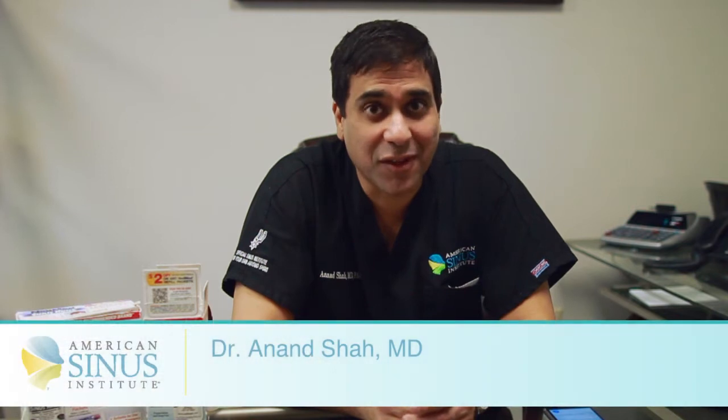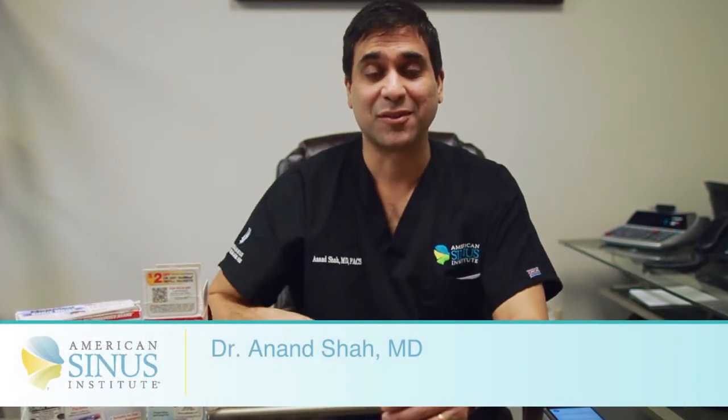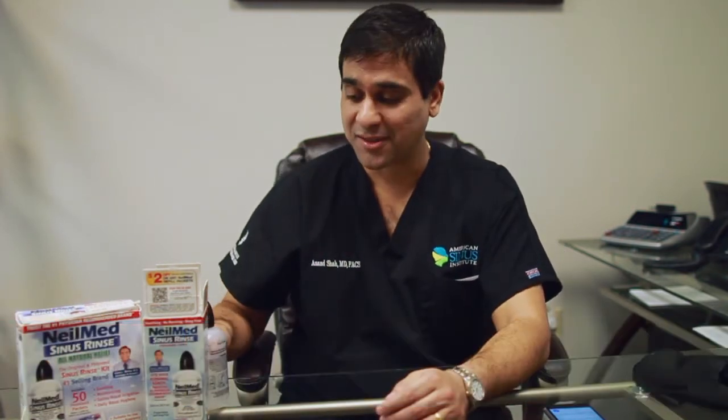Dr. Randy Shaw here in San Antonio, Texas. I'm board certified in ear, nose, and throat. Just wanted to take a few minutes and talk about salt water rinses.